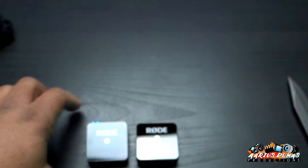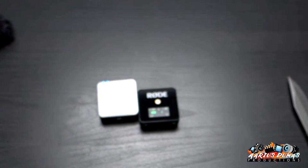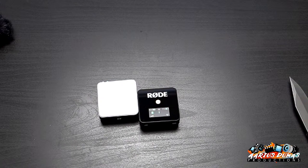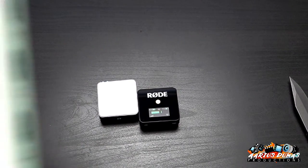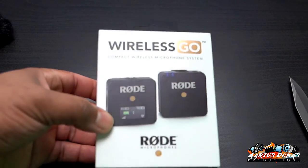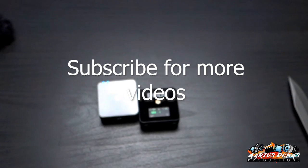I'll do a full review at a later time, give me a chance to use it. That's it — that is the Rode Wireless Go compact wireless microphone system. I got it from B&H. I'll see you guys next time.